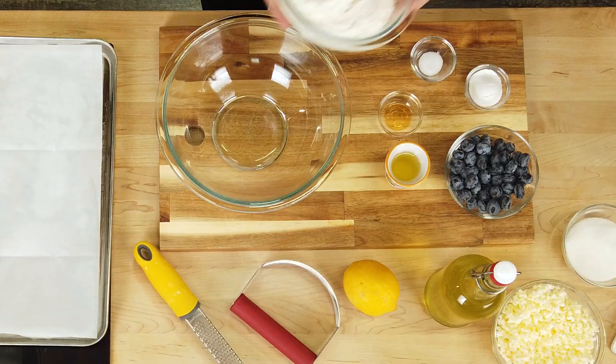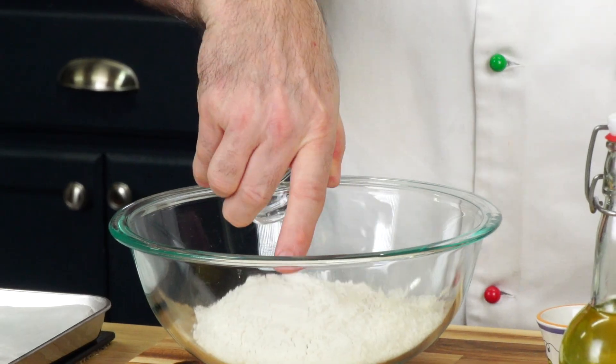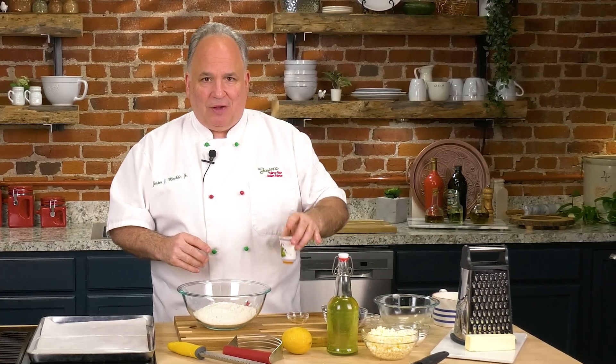First of all, we have some all-purpose flour. To that we're going to add our dry ingredients: a little bit of baking powder and a little bit of salt. A lot of people don't put a lot of sugar in this recipe, but I tend to put a little more. Sugar melts down into it and makes the scones a little more moist. We're also adding blueberries — there's a little secret to the blueberries I'll tell you about in just a bit.